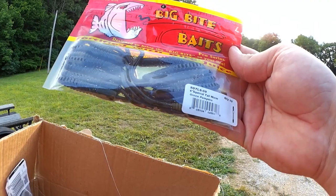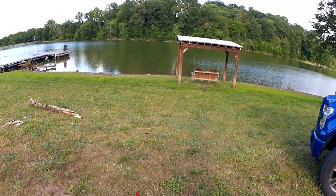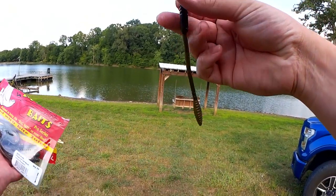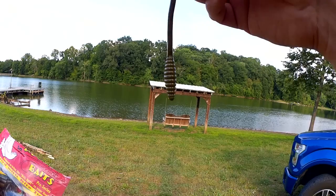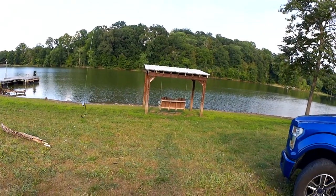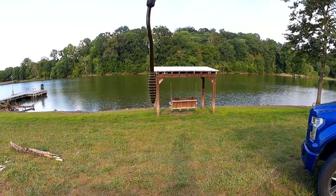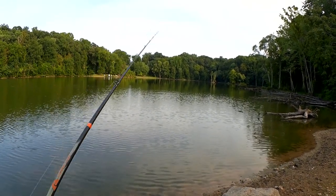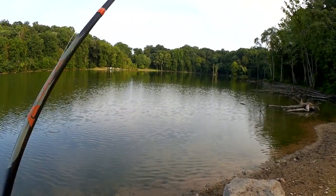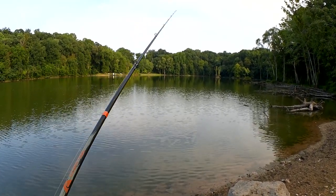Big Bite Baits squirrel tail worm — we'll try this, it looks cool. It's got like a worm body up top, then a really thin worm body, and then like a little rattlesnake tail. Interesting — let's see if we can get a bite on this. A size 3/0 worm hook is just about right. Hopefully a fish won't just grab the enticing tail and yank the worm in half — we'll see.